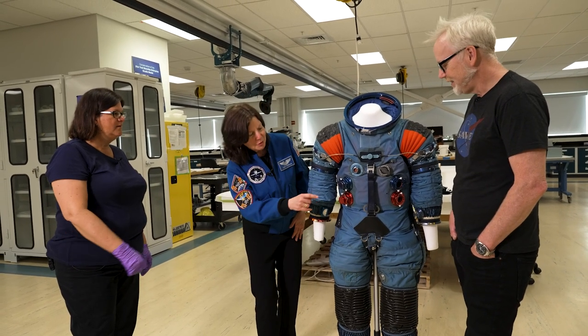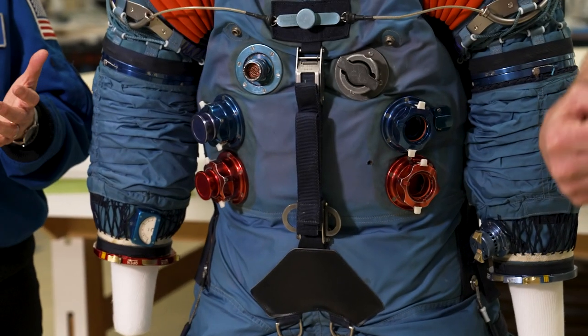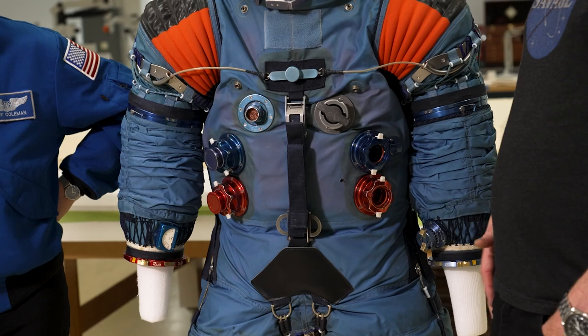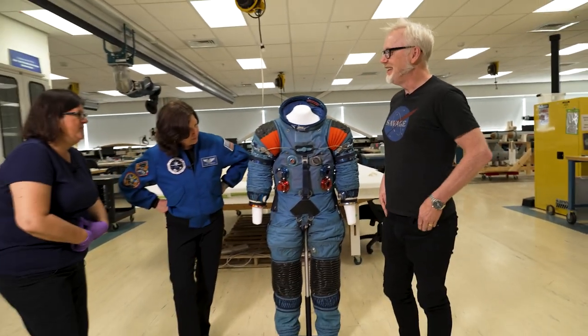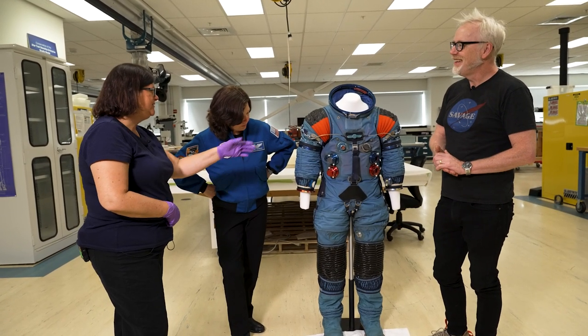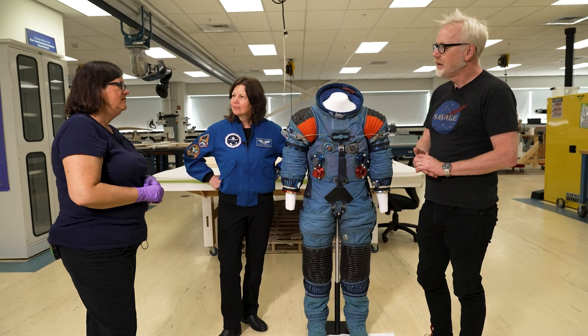When you lose cabin pressure, the suit inflates bigger — you become like the Pillsbury Dough person — and you need to be able to reach controls. In the Soyuz suits, as soon as something happens you yank the suit in; it's really tight when you launch. The fact that strapping down is a feature on every suit ever is interesting. With the back zipper, it would have all been crunched up underneath you when seated — not comfortable and not functional for pressurization.